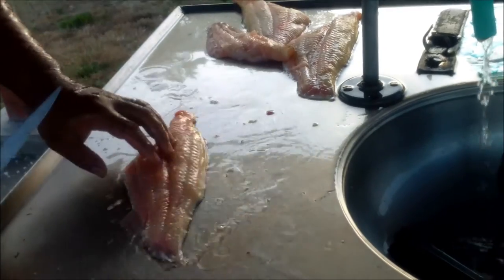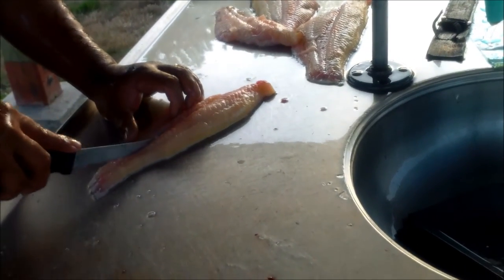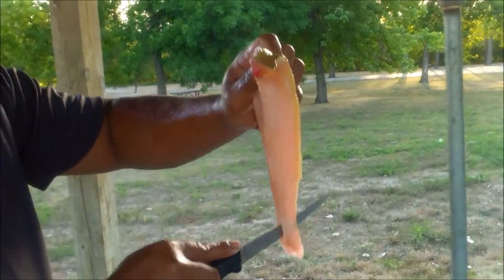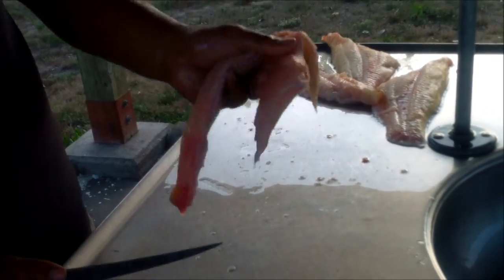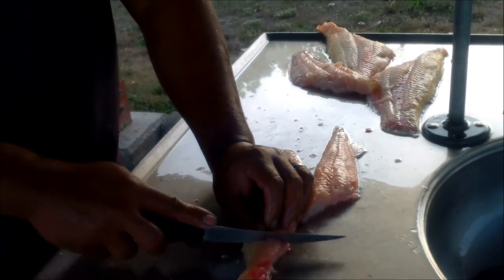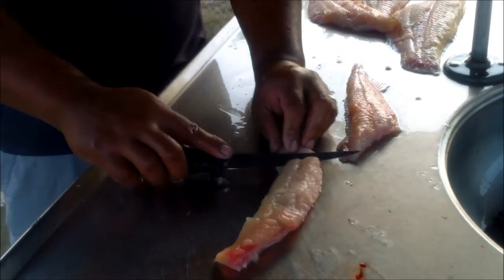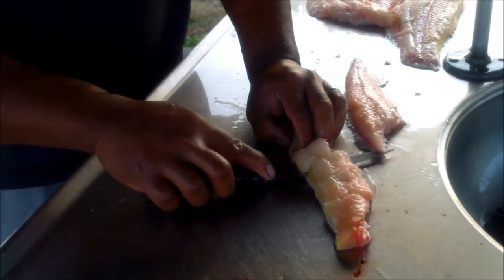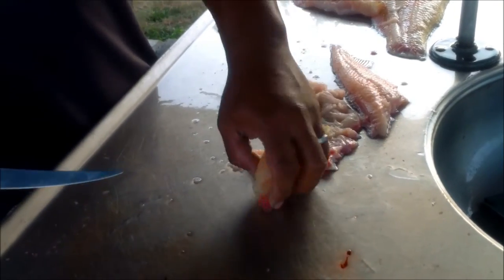Man, I got snot running down my face. The camera's not on you. Well, you don't have to put this video online. See that? Cut the fillet in half — just like that. You got this strip and that strip. What I do is cut that and do the strips. I wish I had an electric fillet knife for this. This is pretty easy — just cut each square.